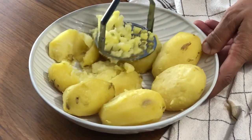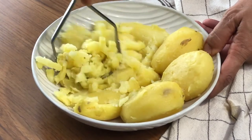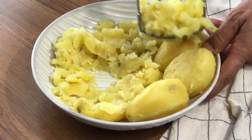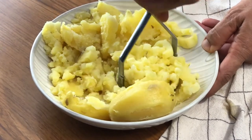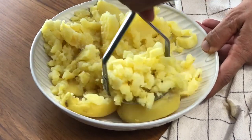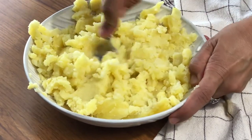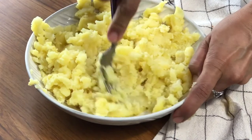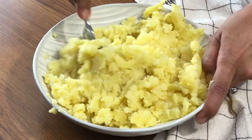Now that our potatoes are all peeled, it's time to mash them. I'm using a potato masher — if you don't have one you can use a fork, but I highly recommend getting a potato masher because they really come in handy. I love using mine to mash tofu as well as potatoes. I did end up switching to a fork just to get all those extra little bits — we're looking for a nice fluffy texture.